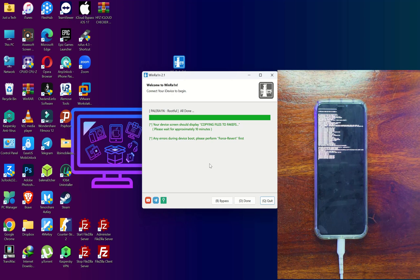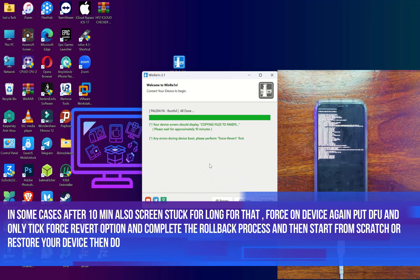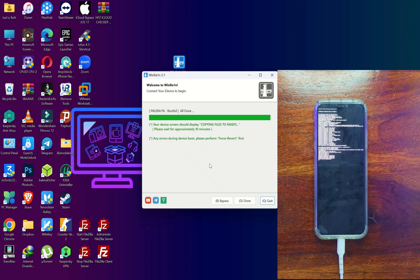In some cases, after the time limit the device may still be stuck on this screen — that means there are issues. You can force restart your device and retry the process, or clean restore your device. Alternatively, tick the force revert changes option, complete the rollback, then redo the process and it will surely work.